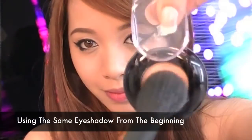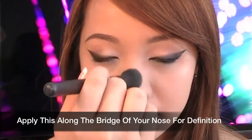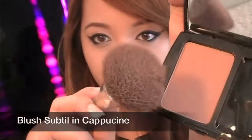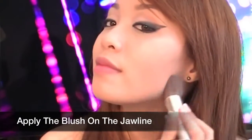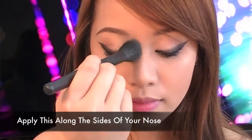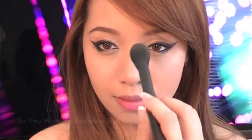Take the same Gaze eyeshadow from the beginning because we can use this as a highlighter — no need to buy a separate highlighter when you can use light eyeshadows. Apply this light color along the bridge of your nose for definition, and don't forget the apples of your cheeks. Using Blush Subtil in Capuchin, apply this color along the cheekbones — this color will show up in photos. Apply the blush along the jawline to make your face appear slimmer. Run the blush along the sides of the nose to redefine this area, because flash photos can flatten and wash out the face, so you want to redefine the high points.